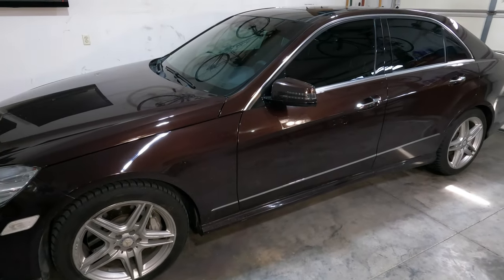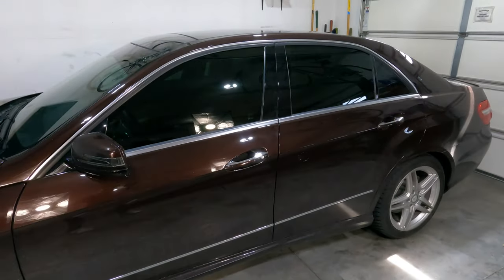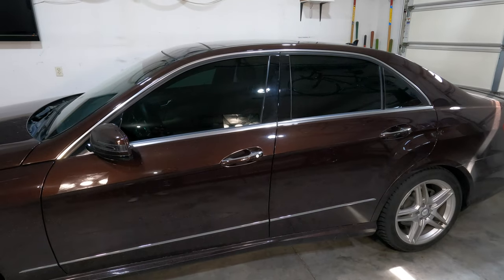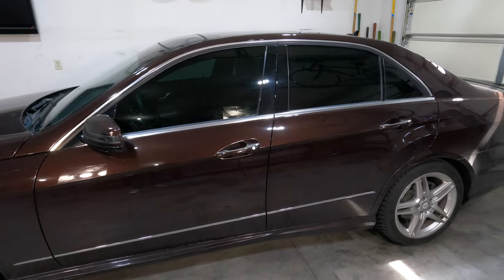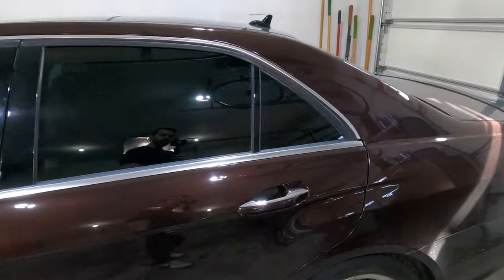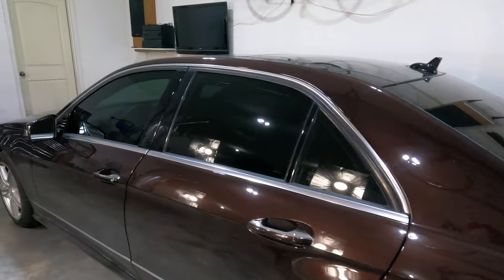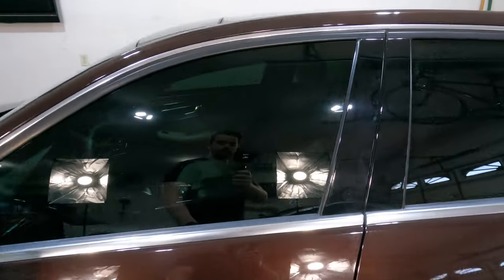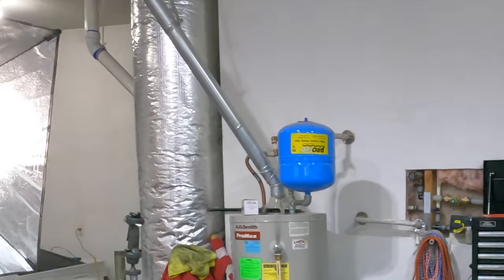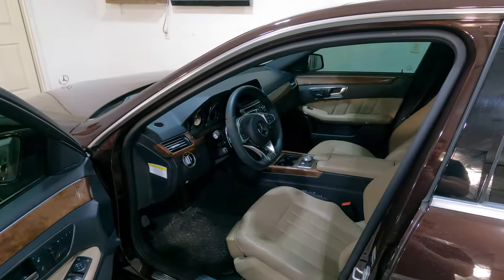The next thing I like to do to my cars as soon as I buy them has to do with the inside and the outside, and that is window tint. I always like to tint any car I have if it doesn't already have it. I usually go a little darker than you're supposed to — about 20%. I've had 5% on a car before and that's just a little bit too dark; it's kind of dangerous at night. I think 20% looks good on the outside and it really makes a big difference on the inside — it makes the interior of the car a lot cooler and just looks and feels better.